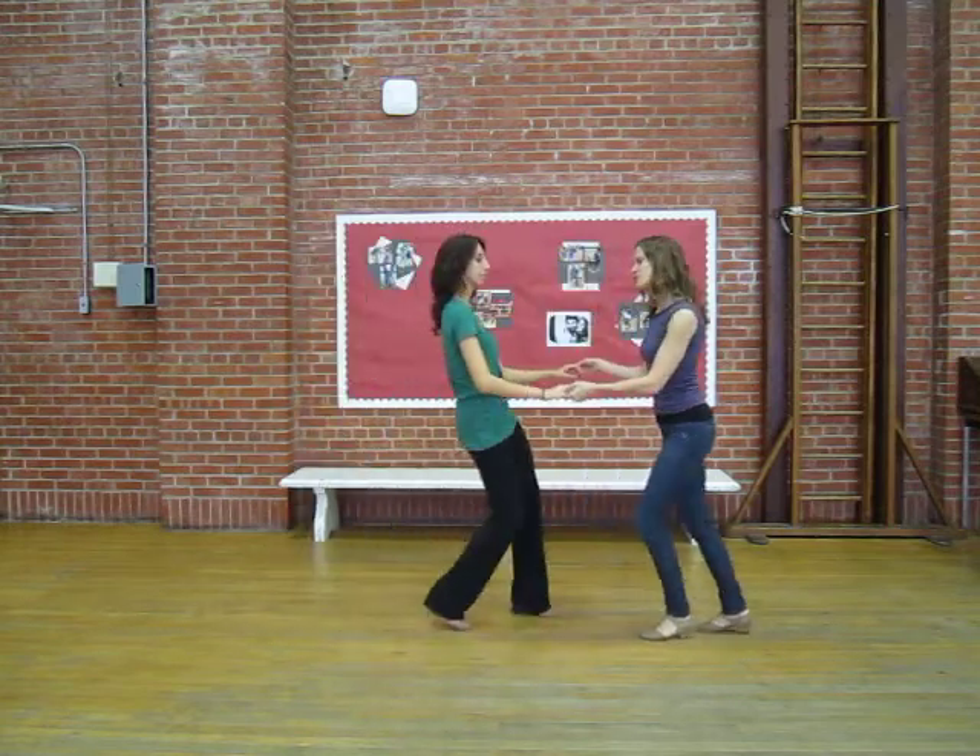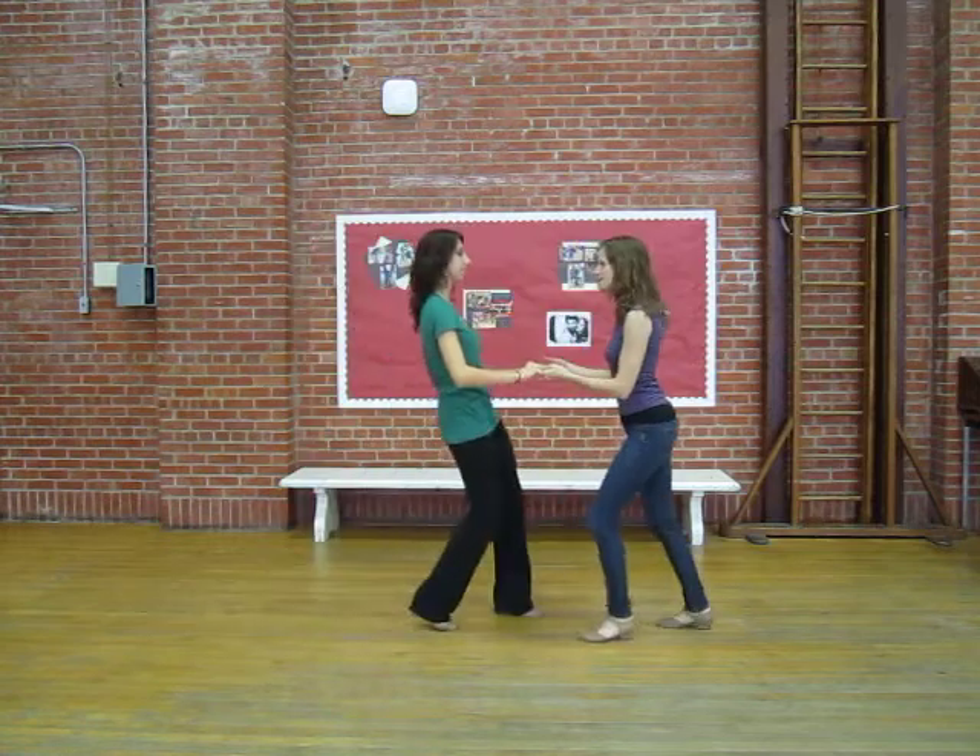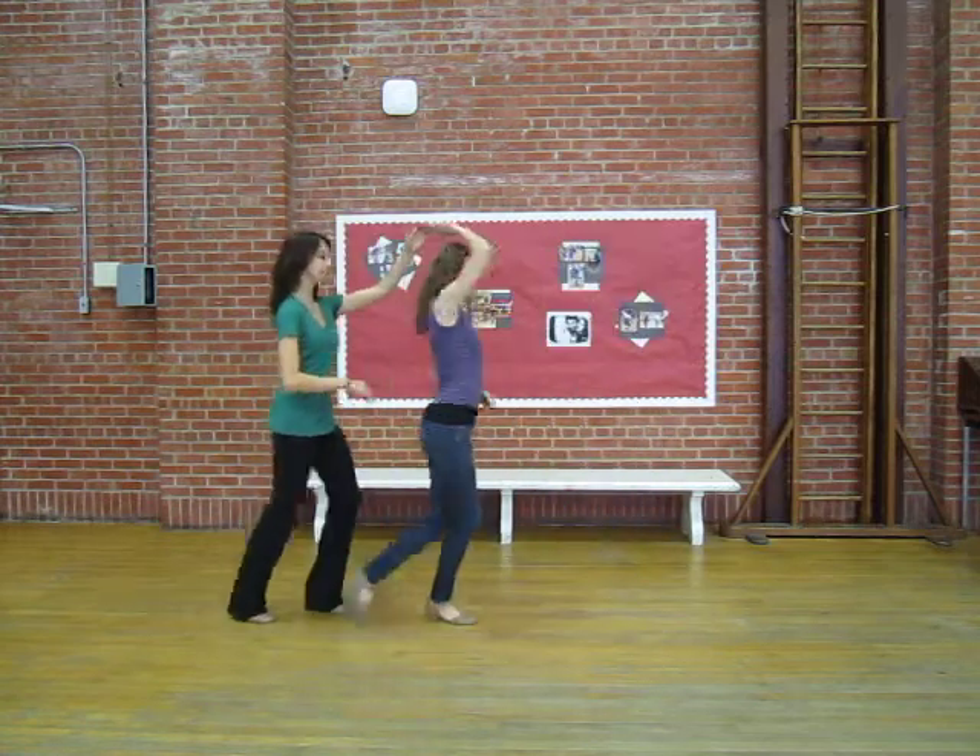Then the leads — we did turns under the left arm on 1, 2, 3, and under the right arm.